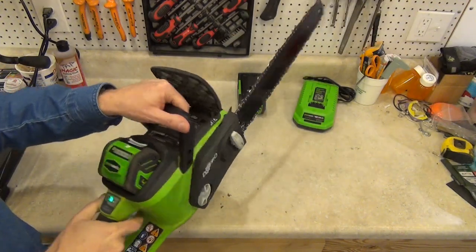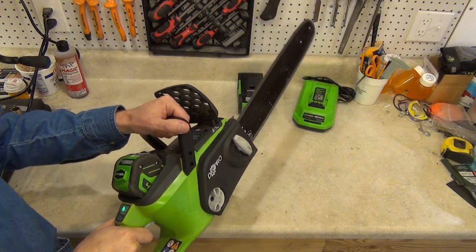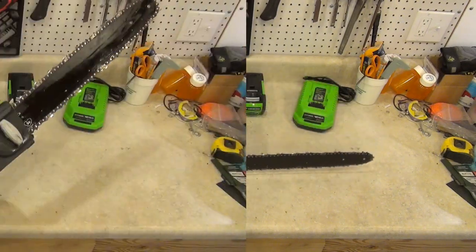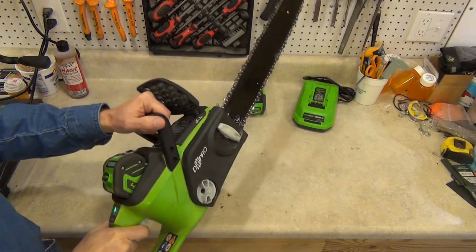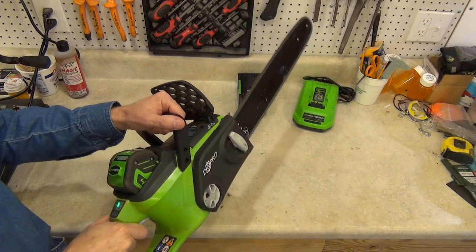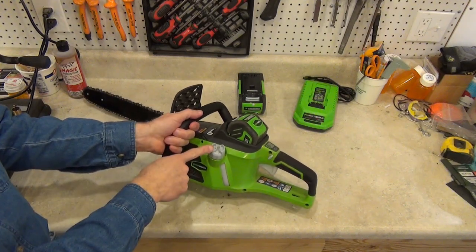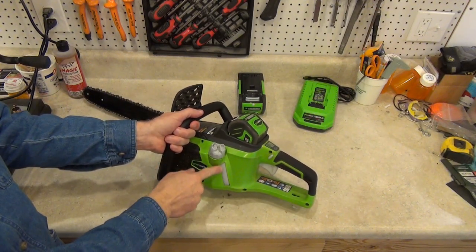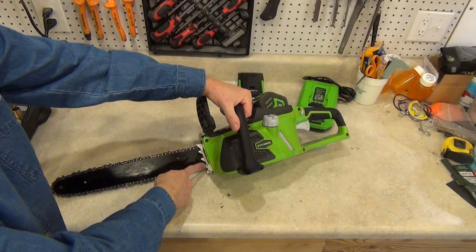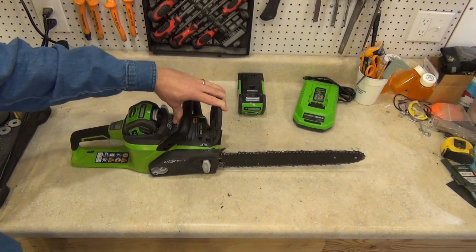Let's hear what this thing sounds like. As you can hear, it's a fairly quiet saw. The oil cap is located here and it has a very generous oil reservoir with a level window. I can usually cut all day and not have to refill it. Here are the metal bucking spikes which are easily replaced. The electronic chain brake works like most others do, but it's probably just a switch that cuts the power to the saw.